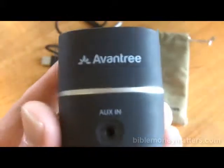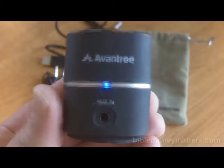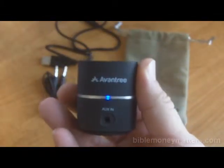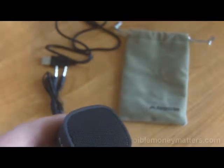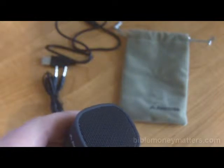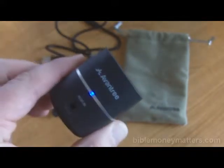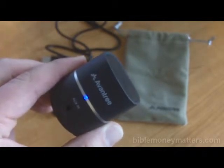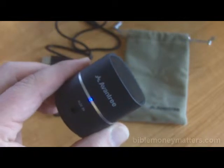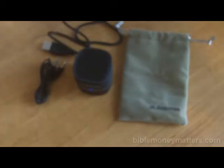I have it set to Bluetooth right now, and I'm going to go ahead and play something here. Let's try to hear some classical music so you can hear what it sounds like. A little Yo-Yo Ma. It's not on the highest volume right now — let's try turning it up a little bit. Let's try something a little different.